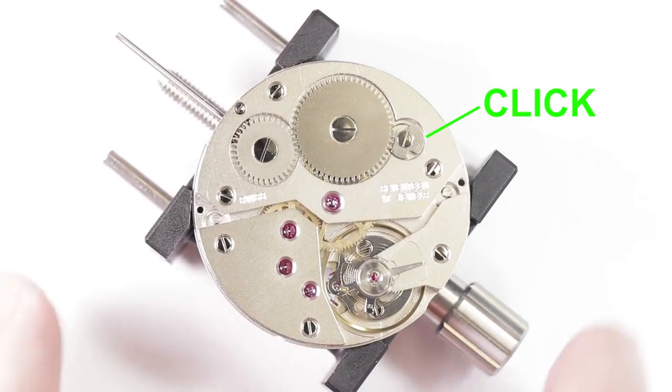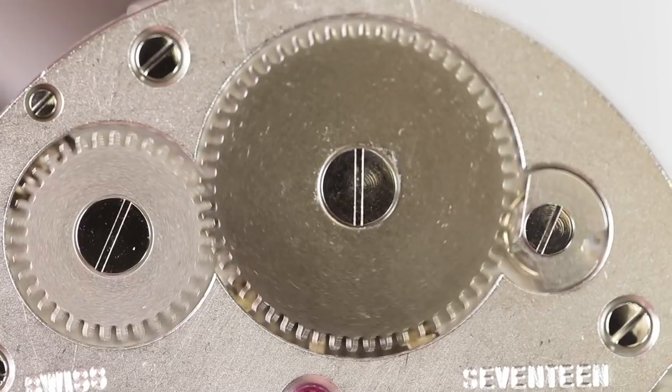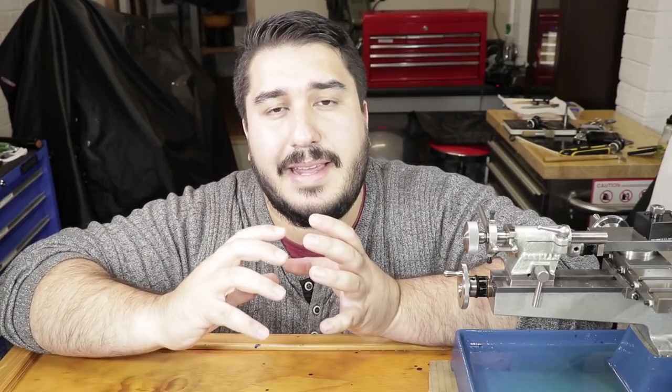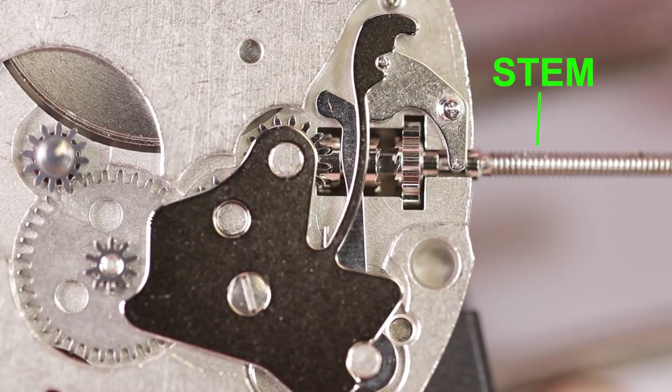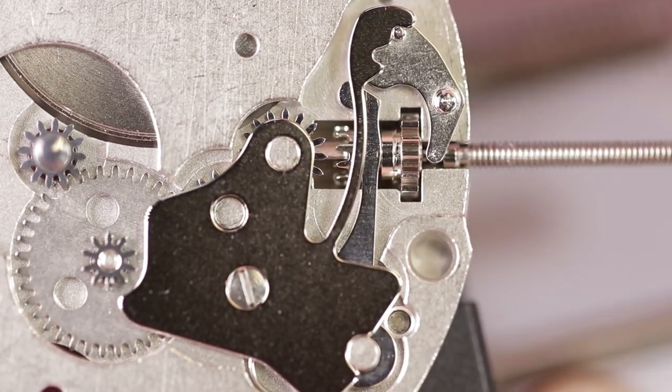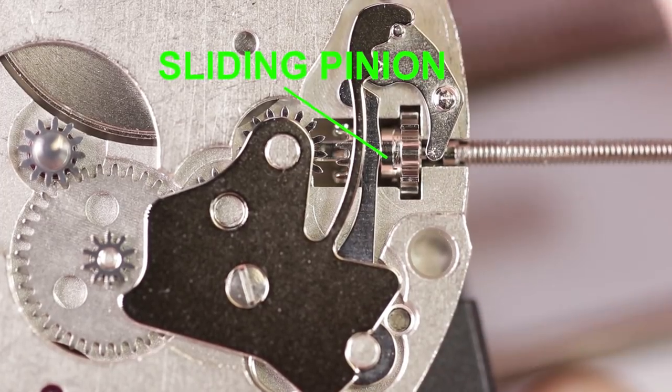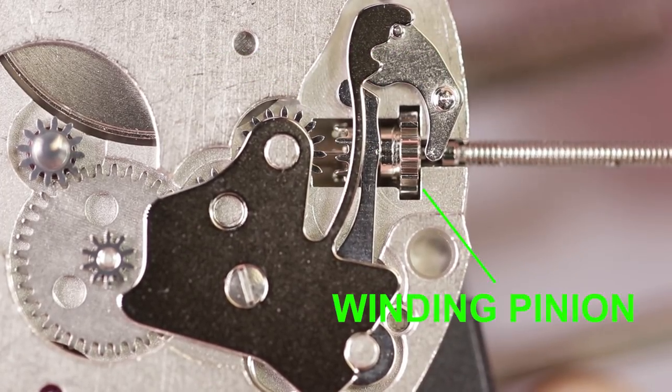The function of the click is to allow the ratchet wheel to turn in one direction only, this direction being the direction to wind the main spring within the barrel. When you wind the crown of a watch, it's connected to what's called the stem. And when the crown is in the pushed-in position, the teeth of the sliding pinion engage the teeth of the winding pinion.